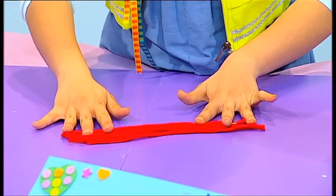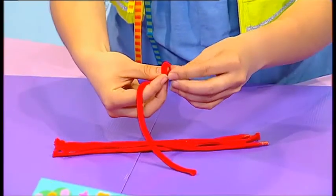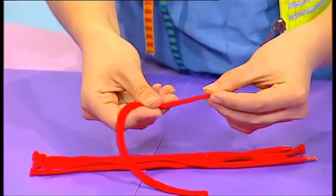Get your mummy or daddy to help you cut five strings of equal length, about 10 centimetres longer than the width of your box. On the end of each string, tie a knot.